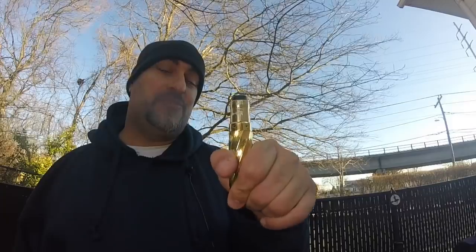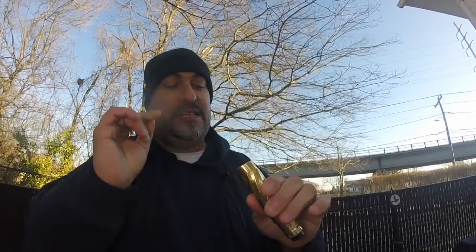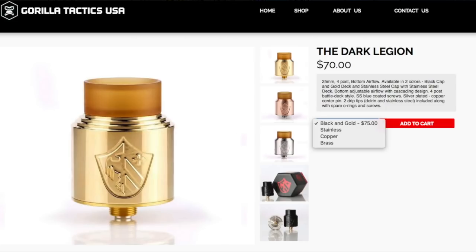VCM does create great mechanical tube mods as well as great RDAs, so if you want to check out a really good company check out VCM for the Buddha Version 2 — it's a great RDA. Other than that, the mechanical tube mod we're talking about today is the Gorilla Tactic USA Merc. They also have an RDA — I think it's called the Shadow or the Raven — it's a four-post RDA that comes with an ultim drip tip. It looks kind of cool but kind of generic.